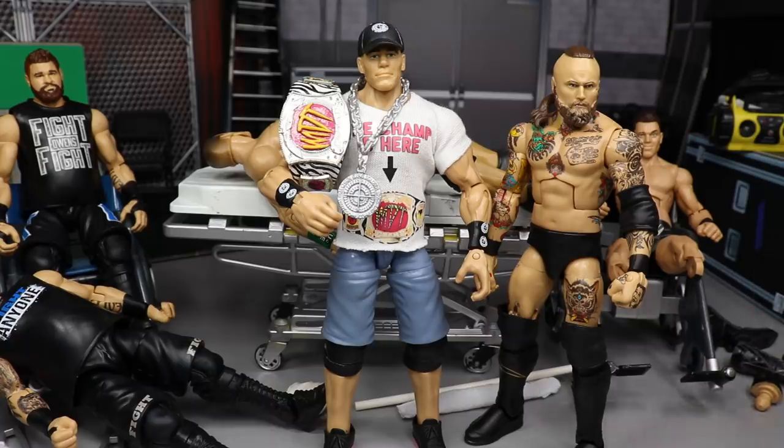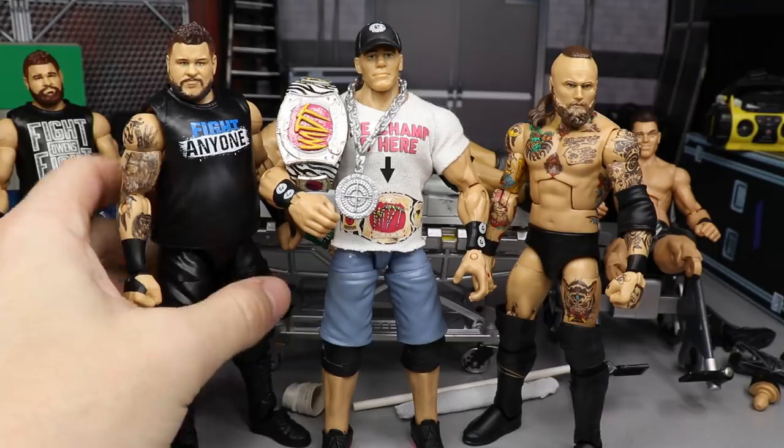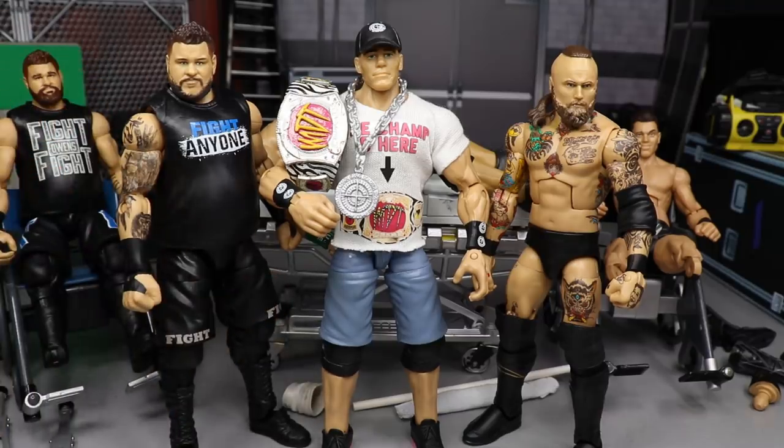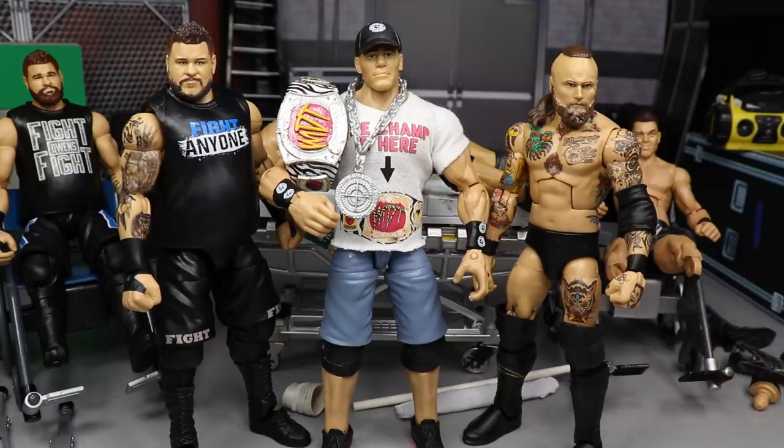It'd be different if he was actually that short, but he's not — it's kind of like Dash Wilder and Scott Dawson whose Elites are really short too. Leo Rush is probably the only one who should be that short. Anyway, I hope you guys enjoyed this episode of WWE action figure surgery. Thank you so much for watching — comment below what you thought, subscribe for more epic WWE figure videos, follow me on Instagram and Twitter at MyDamnToys, and I'll see you in the next video.